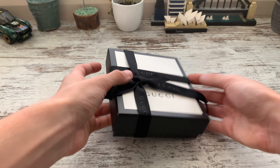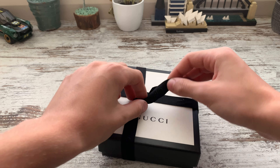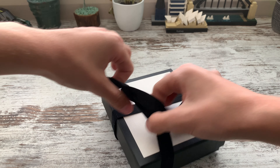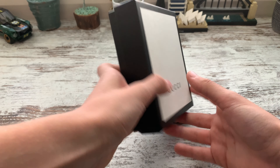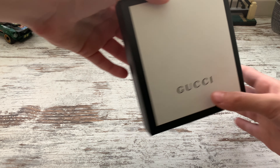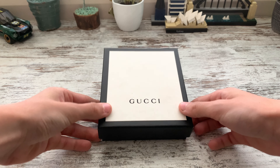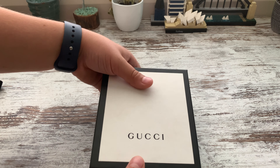You guys can see it from that camera, you guys can see it from this camera. Basically here's the ribbon — we'll just take it off and unwrap it. There we go guys, that's the box right there. As you can see, we have two cameras here, and you can start unboxing it.